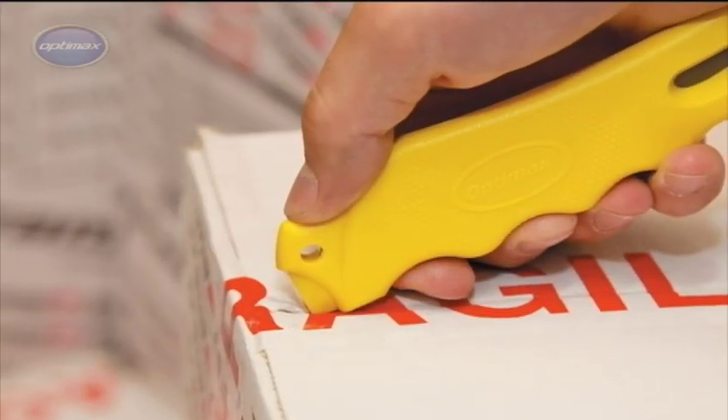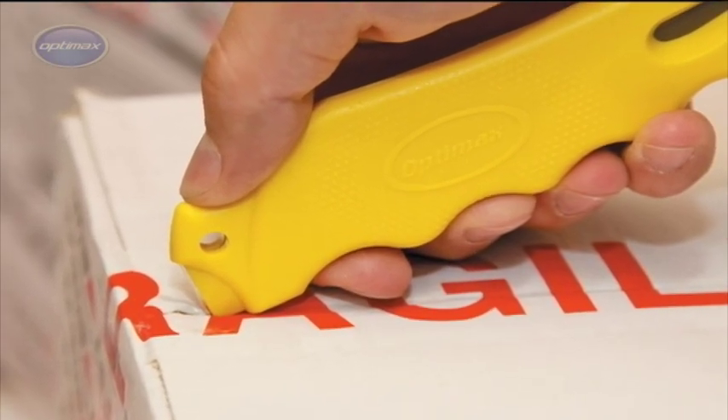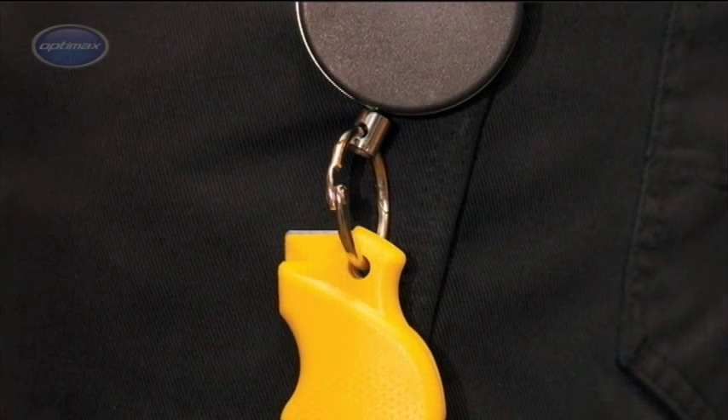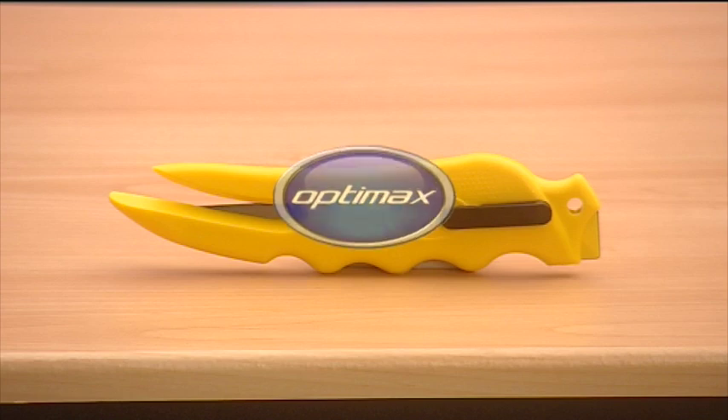The safety thumbnail cutter pierces packing tape without damage to the contents of the carton. A pen clip allows the CX-3 to be safely placed in a pocket, and an integral eyelet enables it to be attached to a retractable lanyard. The CX-3 Cruise Cutter from OptiMax.